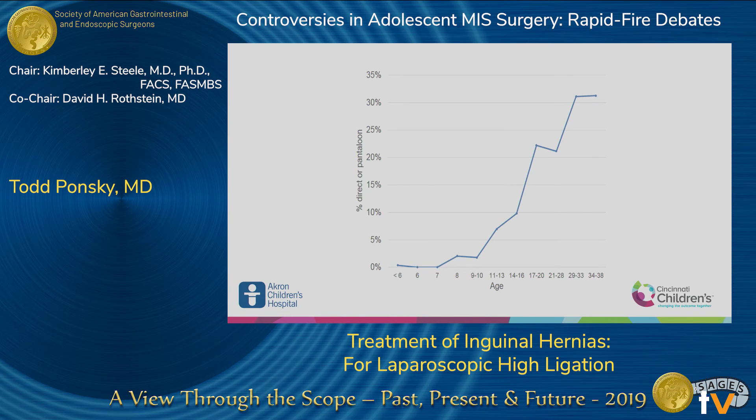This is what the data showed: all these values are under 30%. When you look at a teenager around age 17 or 18, it's about 10% — they have a 10% chance of a direct hernia, meaning a 90% chance of an indirect hernia. So most likely, in my opinion, they are physiologically still a child.